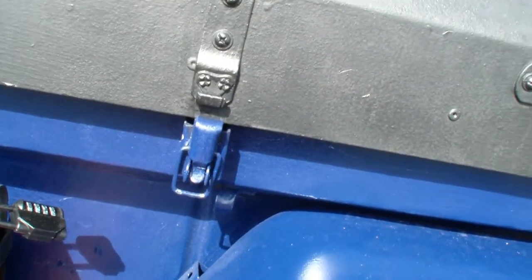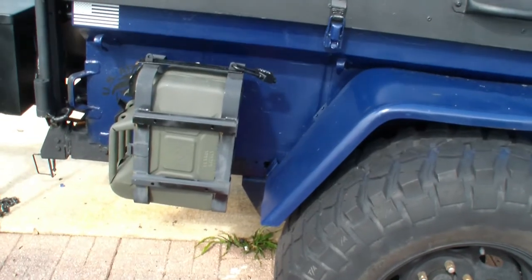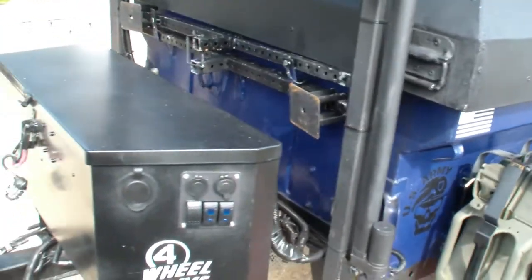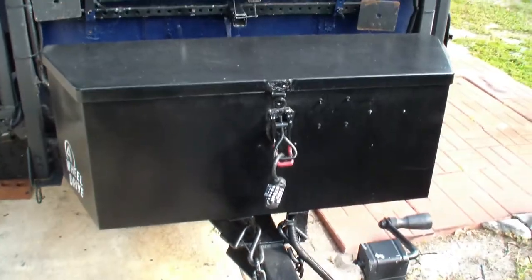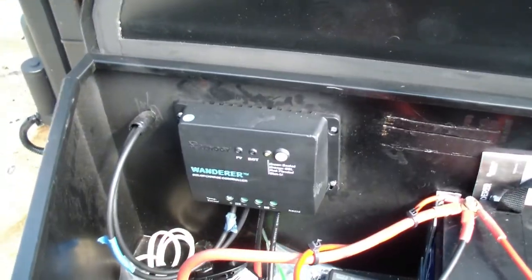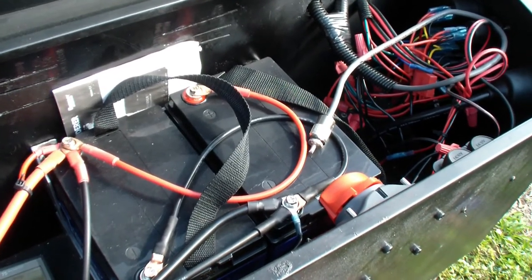I made some homemade latches for the top using jerry can holders — just mounted those up there, pretty simple. Here's the other jerry can holder and here's the turn box — this is where the solar resides on the trailer. It's got a solar charge controller with cables coming in, and I've got two 35-amp batteries giving me 12 volts.